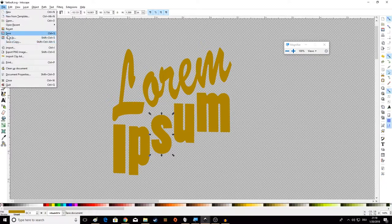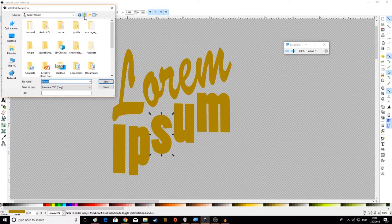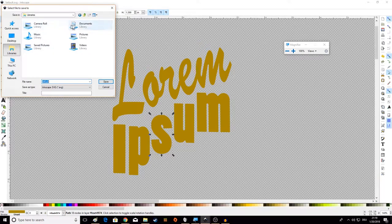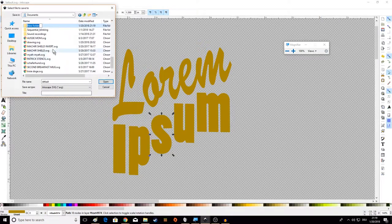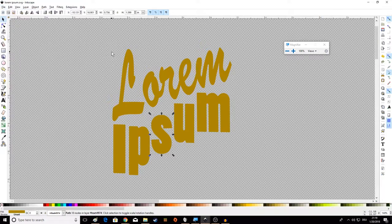Also — save your work. Always save. Go to File, Save As, and make sure you find a sensible location. Don't bury your artwork deep in hidden folders. Go somewhere simple like Libraries and your Documents folder. Make yourself a folder for Inkscape, open that folder, and save it in there. Give it a descriptive name that tells you what's actually in the design. For me it's 'Lorem Ipsum.' Save it as Inkscape SVG — that's fine. We'll talk more about other file types in another video.